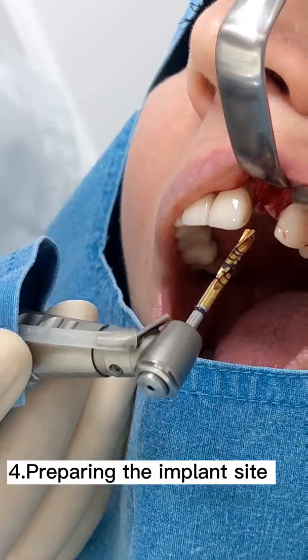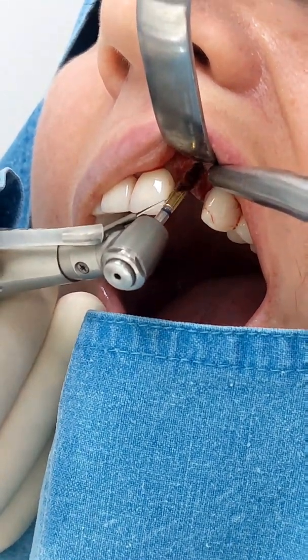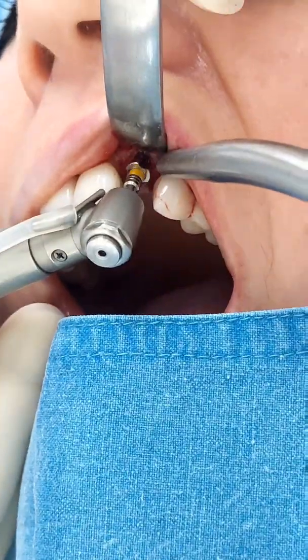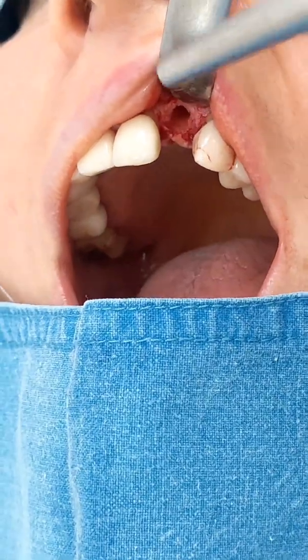After the extraction we prepare the site for the implant. We start with a smaller drill — like the 2.2 millimeter drill — and prepare the length of the implant we want to place. We continue with drilling until we reach the size we want.